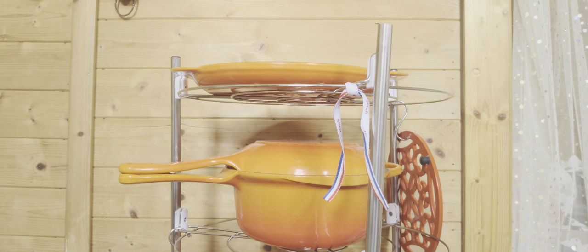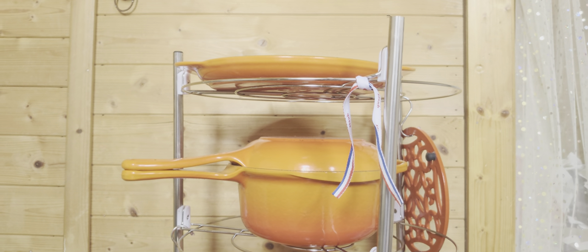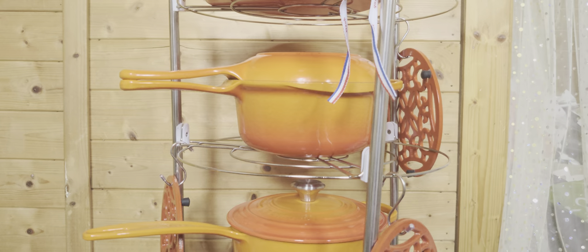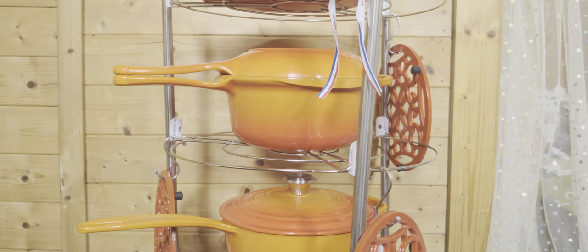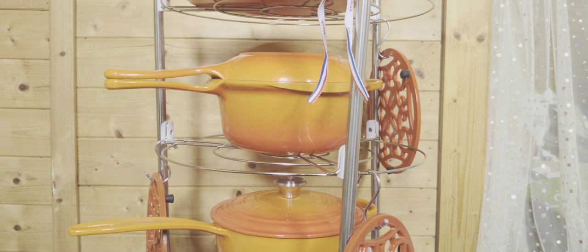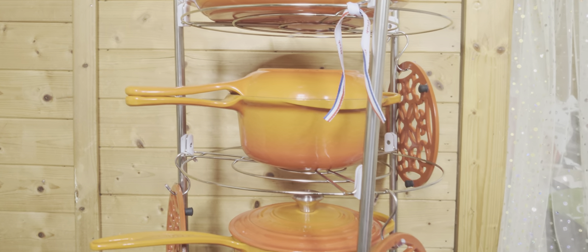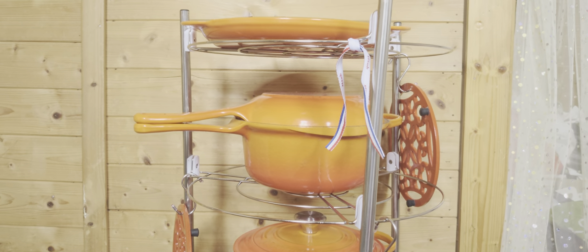Cooking on cast iron is far more healthy than cooking on Teflon-coated pots and pans. Everybody knows it - I don't want to mention all the disadvantages of Teflon coating, and I don't want to explain too much about cast iron either.